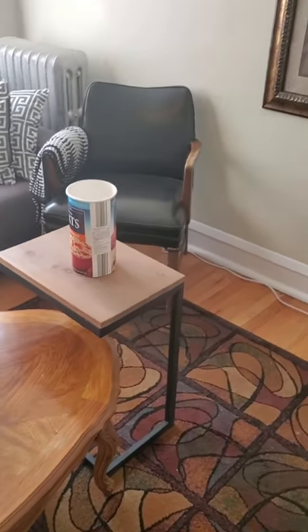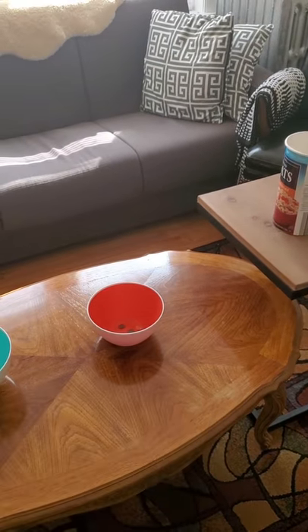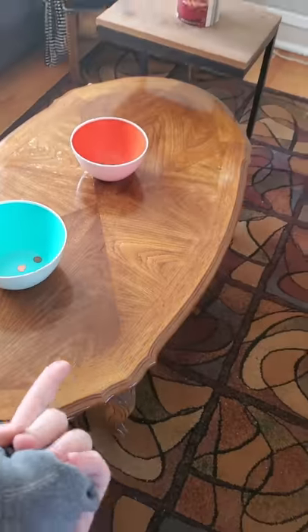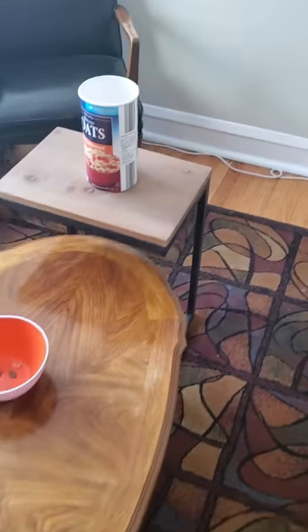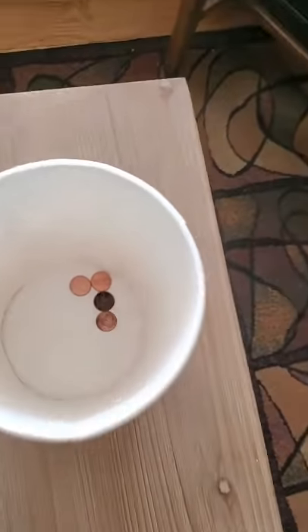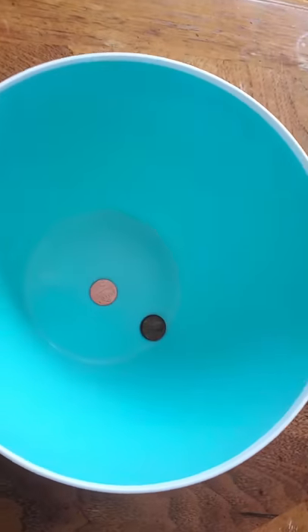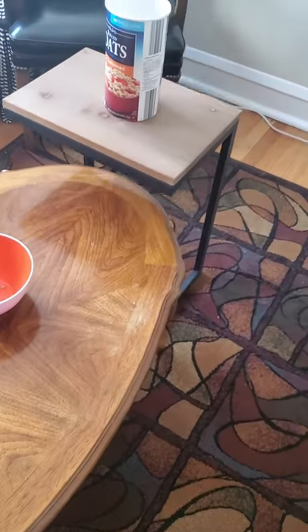Here is the setup. It's just some random things that you can throw this sock ball into. It's nice and soft — it's not going to break anything if they throw it. It's just my coffee table and a couple of side tables with pots and bowls and an empty oat container. All I did was put some pennies in there. You can use anything small that will fit — pennies, playing cards, little marbles, whatever it is.